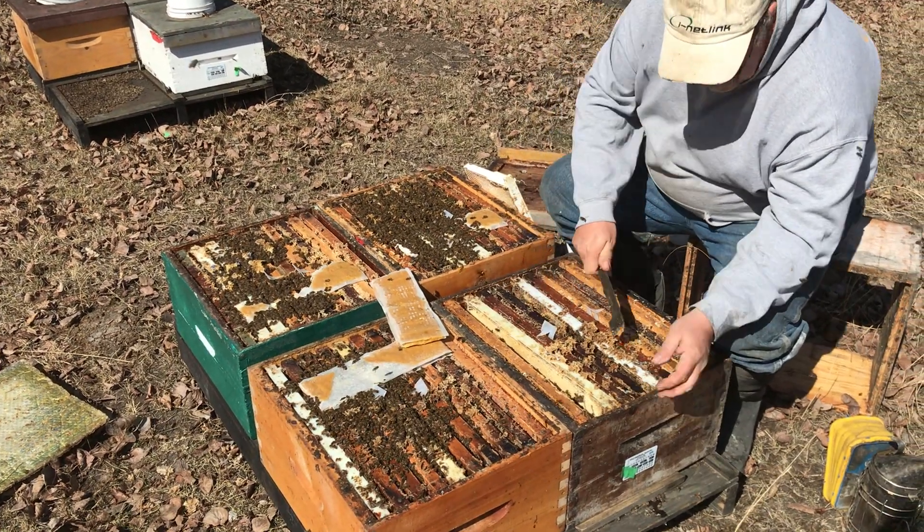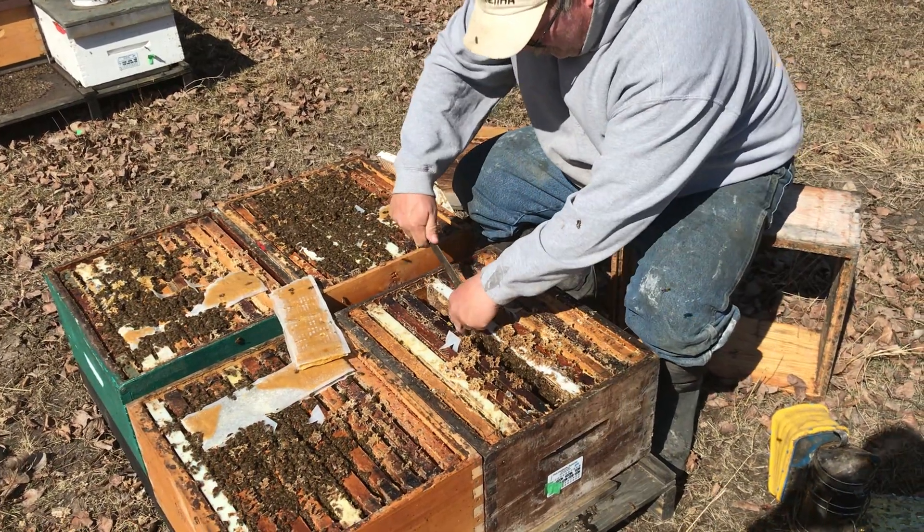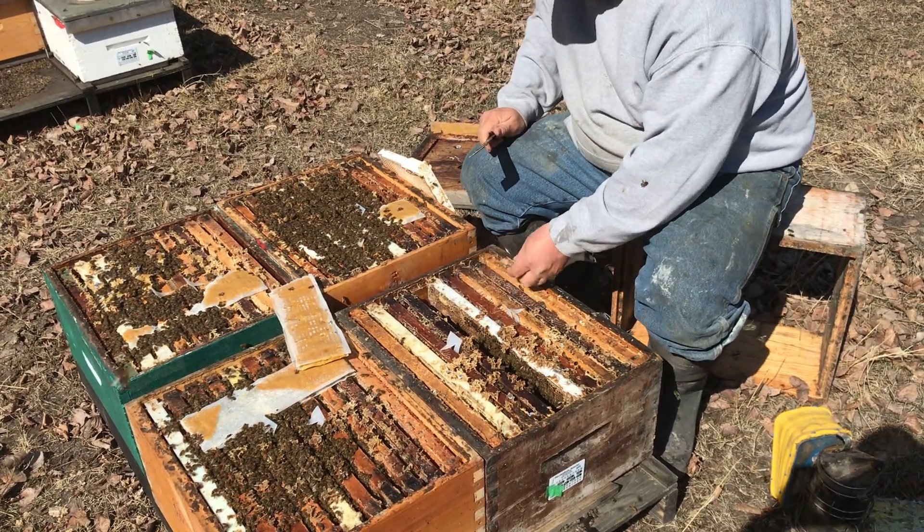So we're just going to split it open. This hive has a queen from last year — in fact, the queen cage never even came out.